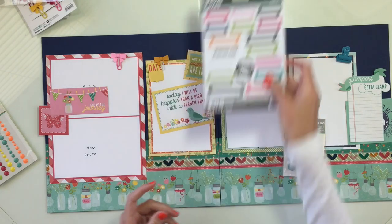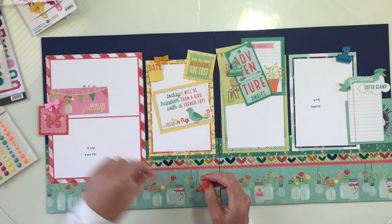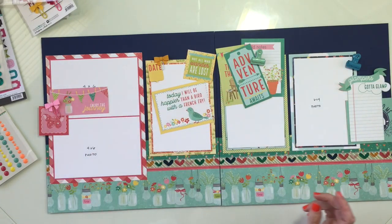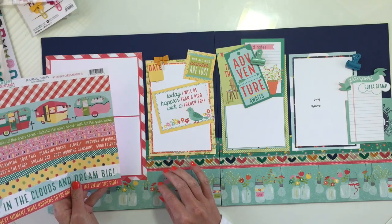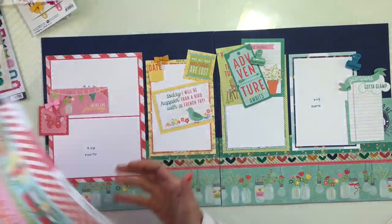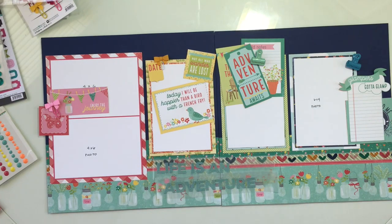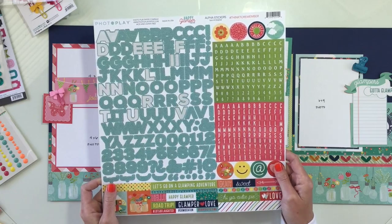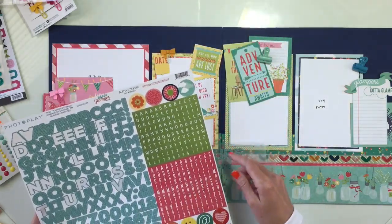Before I get too deep into embellishment land, these are all very small pieces — I'm going to be putting these over. Two clips, two bows — I would rather have had like one of each, but you can't always get what you want. I also utilized the alphabet sheet here. There are some stickers I can pull from this sheet, as well as these excellent alphabets to maybe make some additional words. But I spelled out 'life is an adventure.'